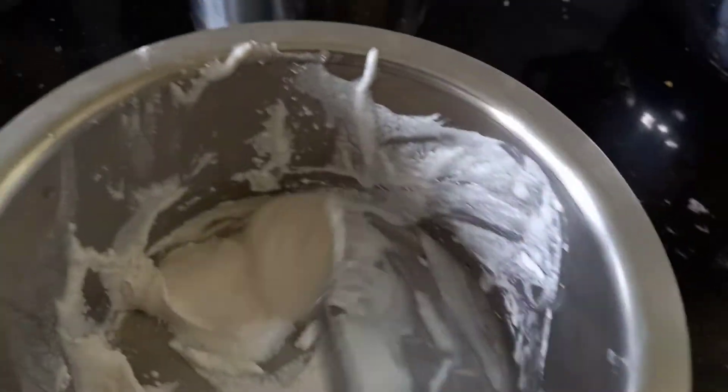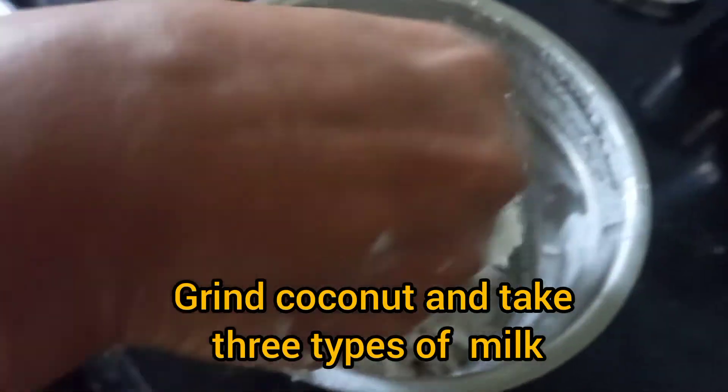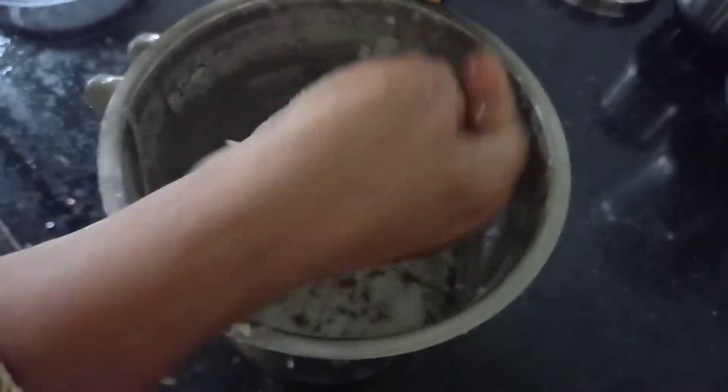See, the paste should be like this. We are going to do roti on that. Take the coconut and grind it to extract coconut milk.